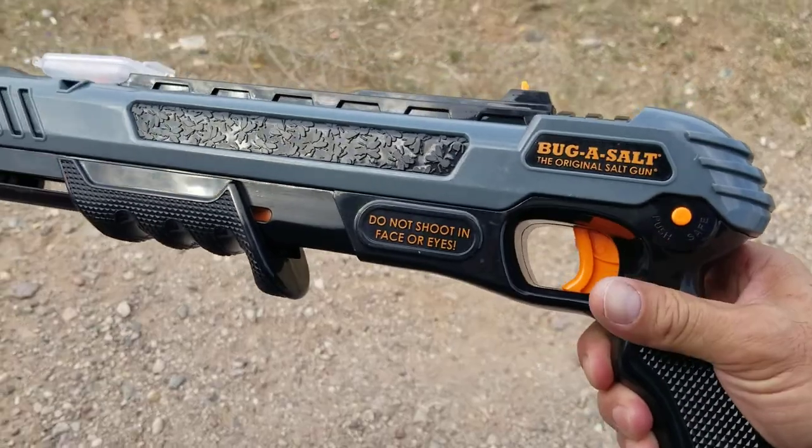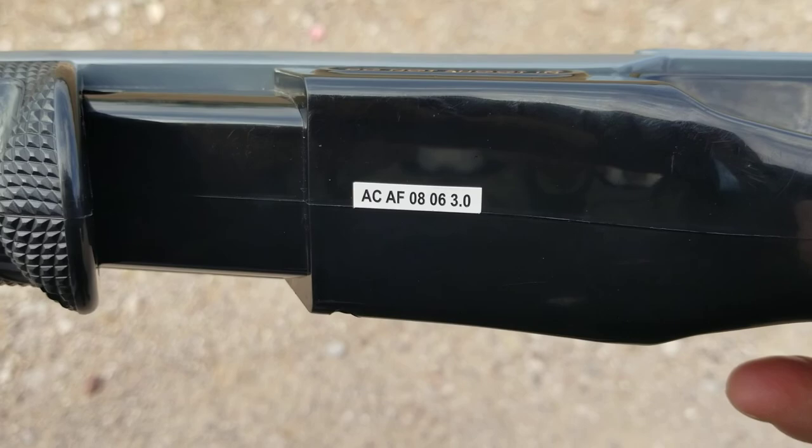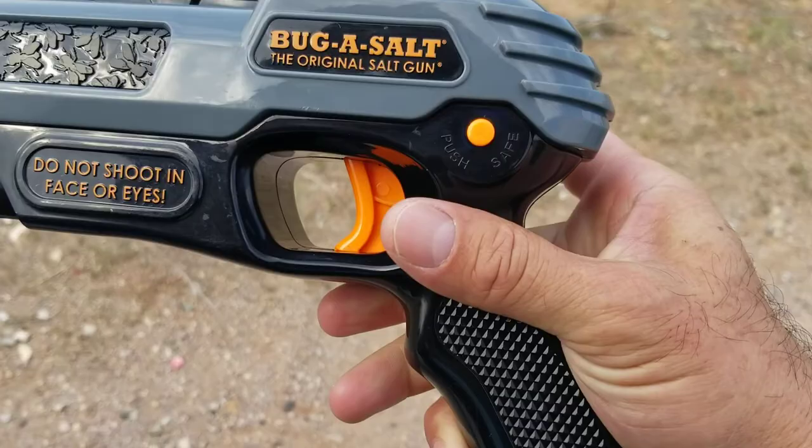Alright, this is my Bugasol 3.0, batch number ACAF 0806 3.0. It won't work anymore. Safety is off. Trigger.